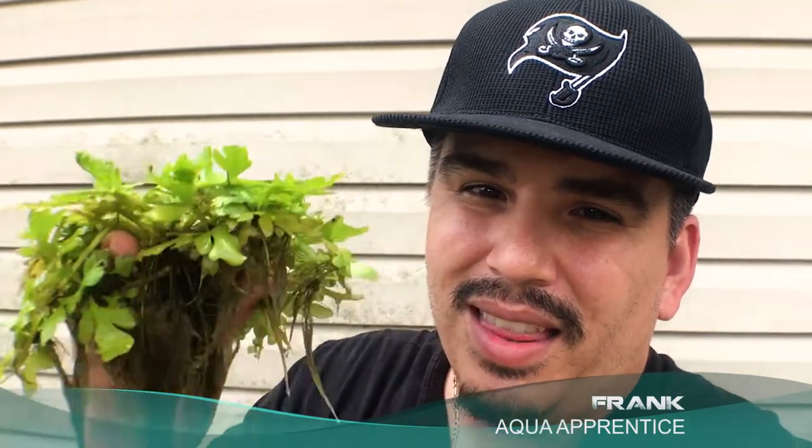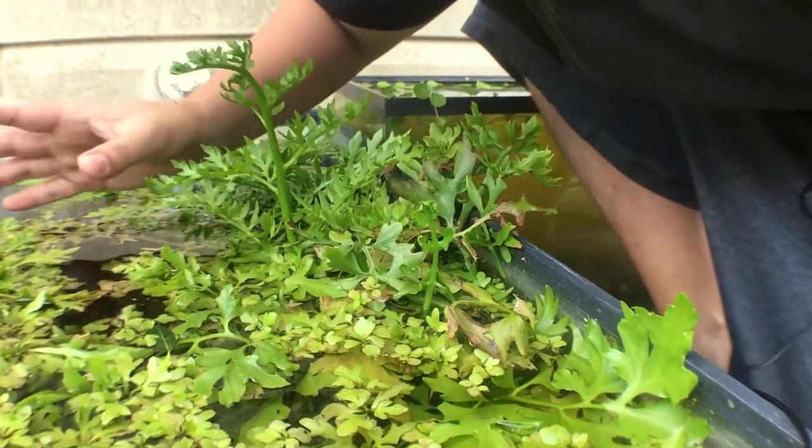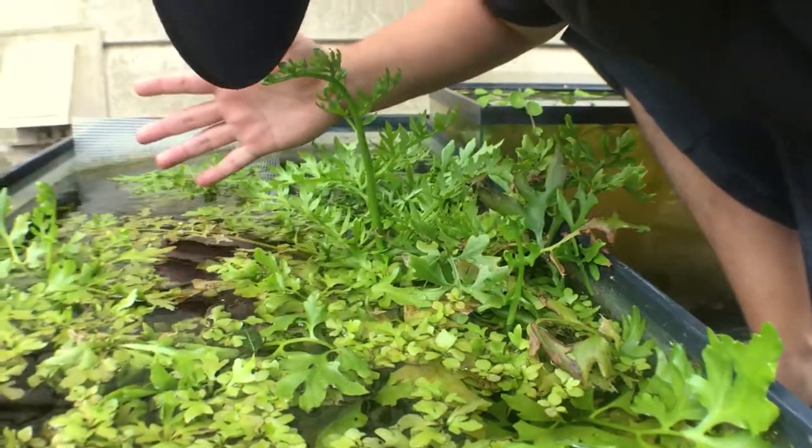In this video let's discuss how to grow plants outside and how to go from something like this into something like... so many plants!